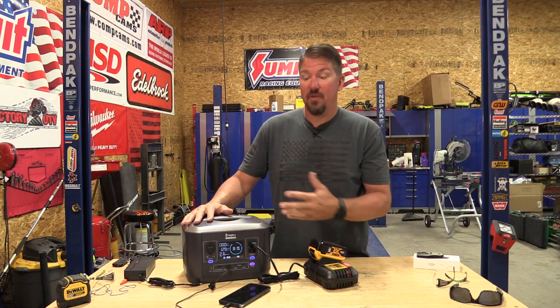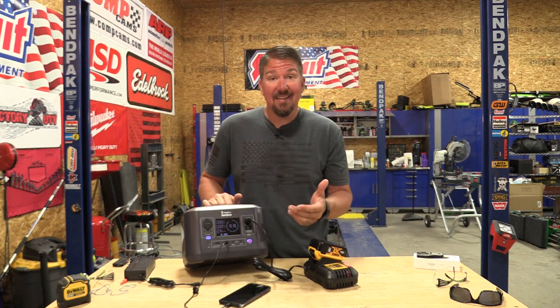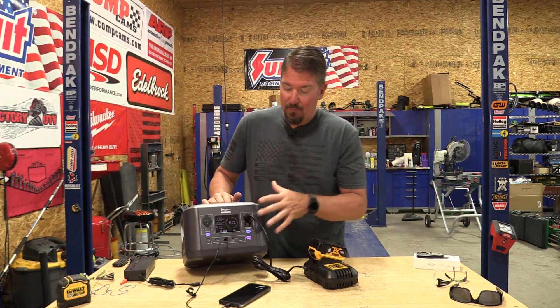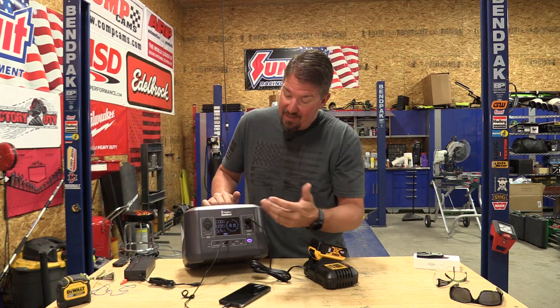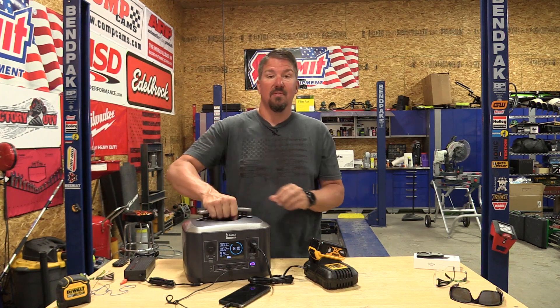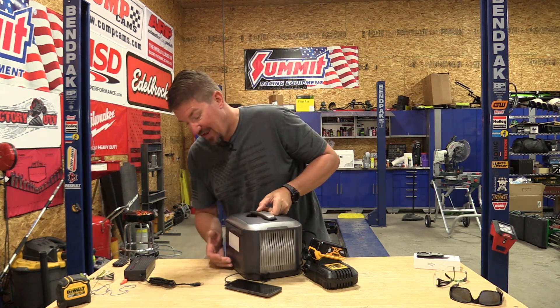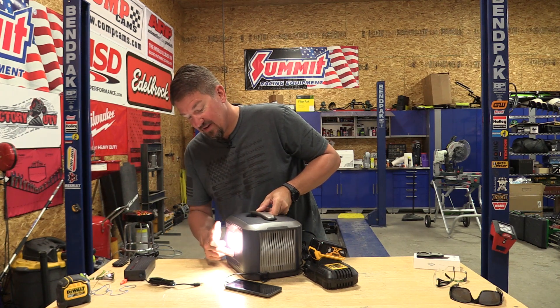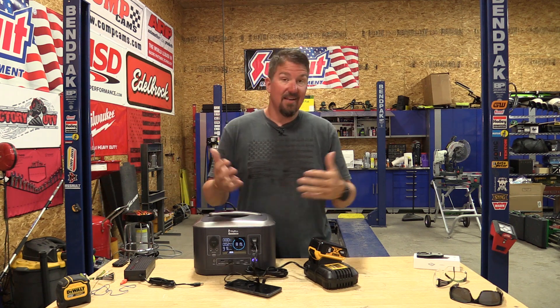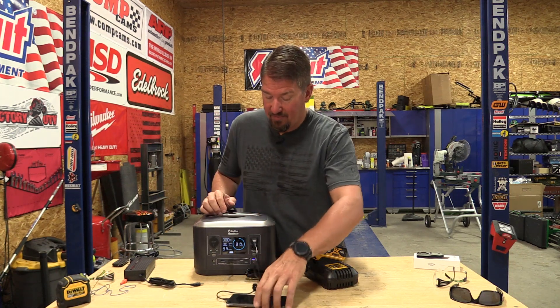We see a lot of these portable power stations come through here, and this unit actually has one of the better LED screens. It also has some little blue LEDs around the buttons, and the buttons are probably one of the best we've seen — lots of times you get a beautiful LED screen and a button that just feels like a toy. I like that this one has great buttons: very positive, they work easily. The handle is nice — it comes right up, allows you to carry it around, it's not overly heavy, and goes right back down. There's also an LED light on the back. If you're camping, that's something you can use, with multiple different functions.